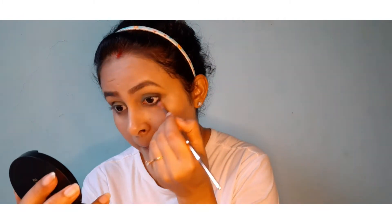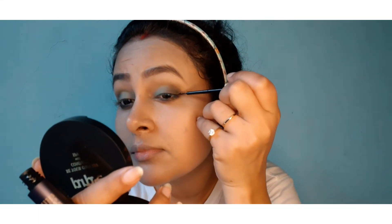After that, I will apply the same dark brown color on my lower lash line and blend it in. After that, I have used a Swiss Beauty High Tech eyeliner and drawn a light winged eyeliner look.